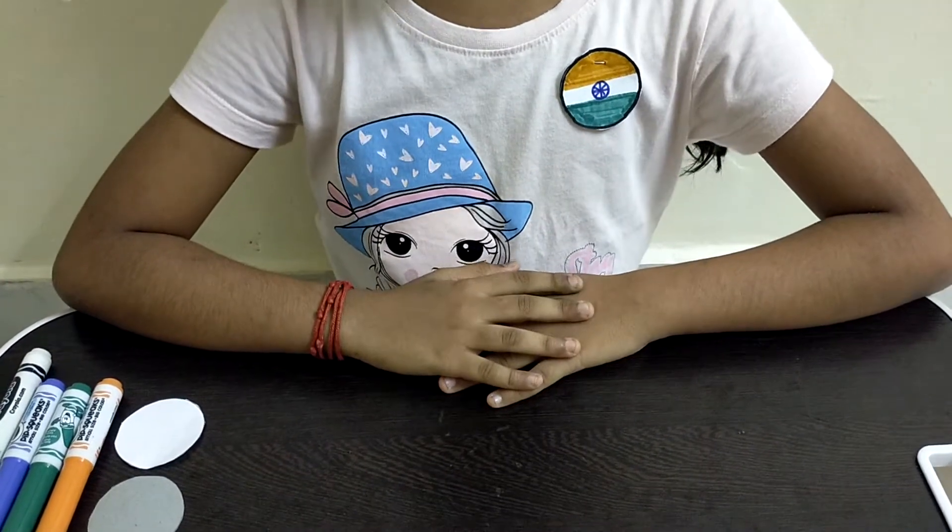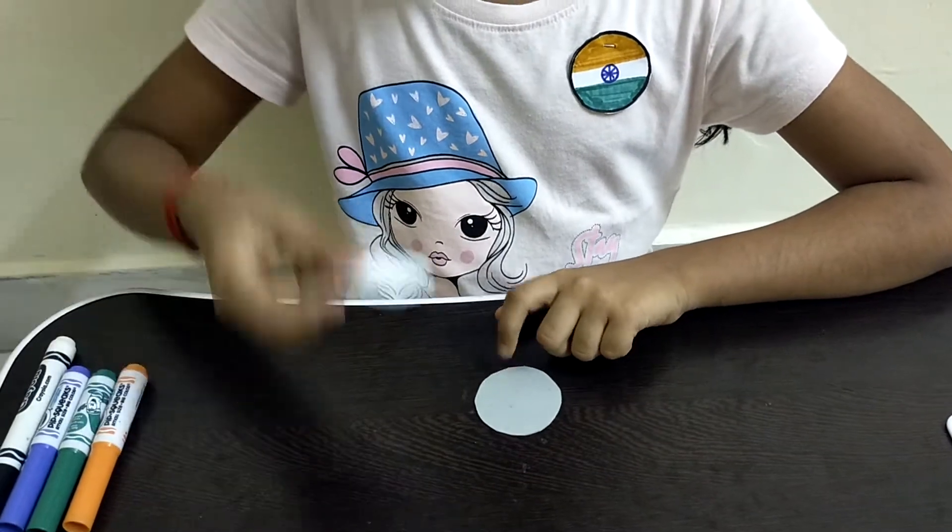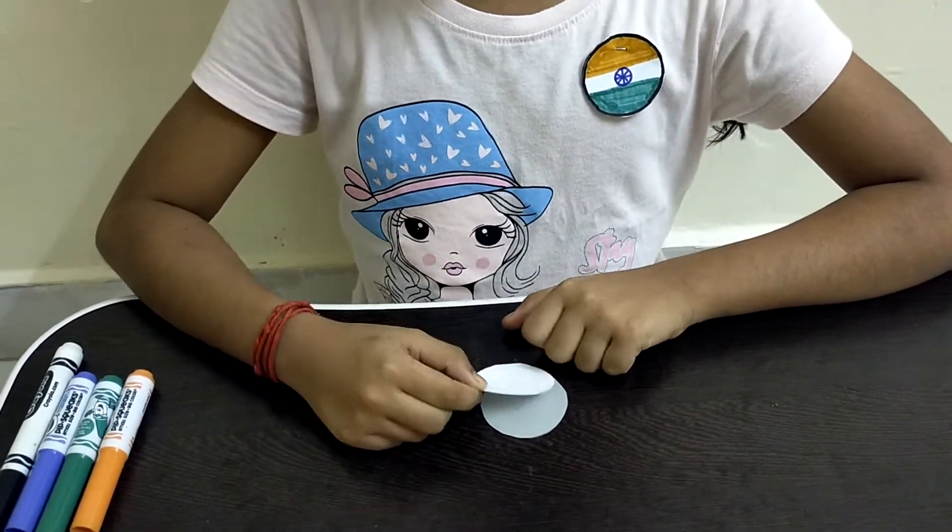First, for this activity we need a circular piece of cardboard. Then we need a circular sheet of paper and we have to stick this paper onto the cardboard.